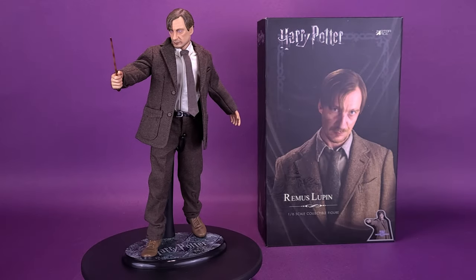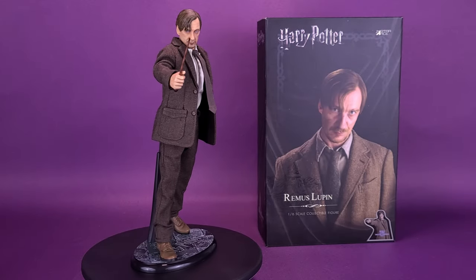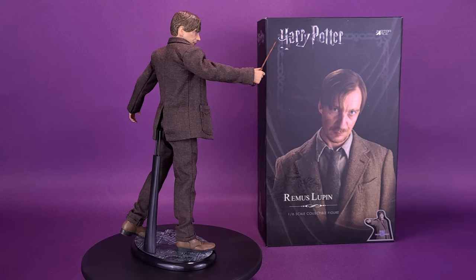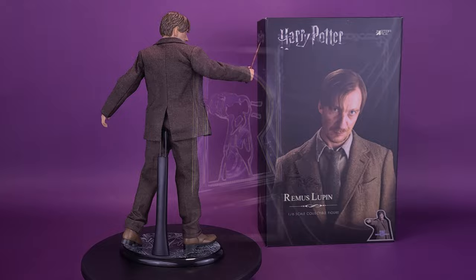It is the quality of one's convictions that determines success, not the number of followers. Here's a look at the Sideshow Harry Potter Remus Lupin one sixth-scale collectible figure.